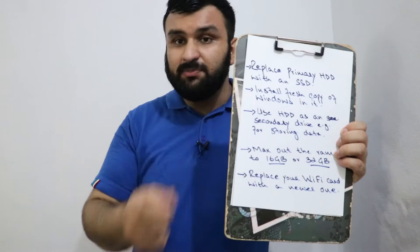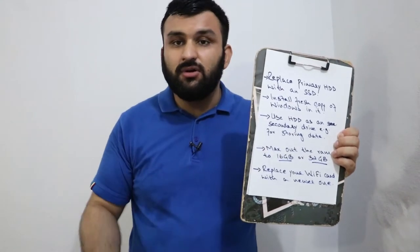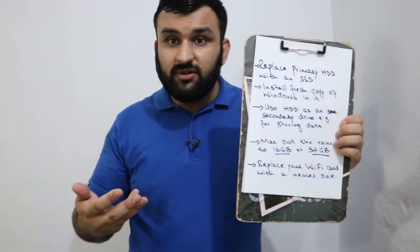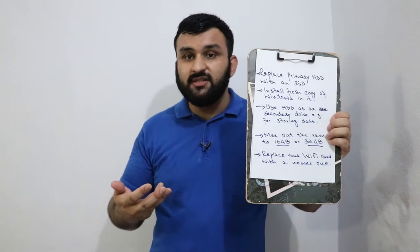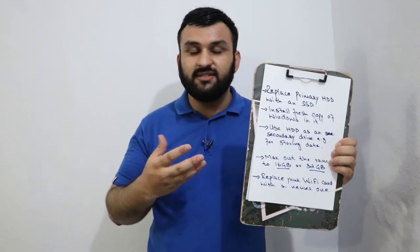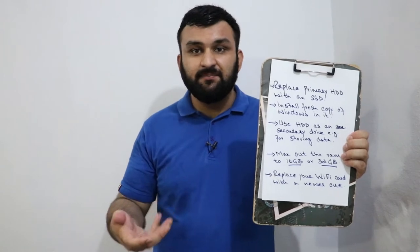Number one thing you want to do is replace your hard drive — also called HDD — with an SSD, solid-state drive. The least amount of storage you want to use is 256GB, not 128GB. 128GB is slow, so use a 256GB or 250GB SSD. You might ask which type of SSD you should install.